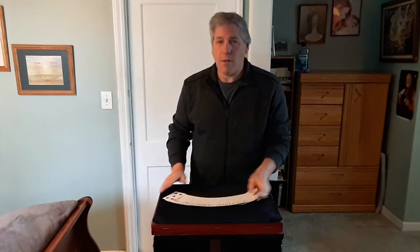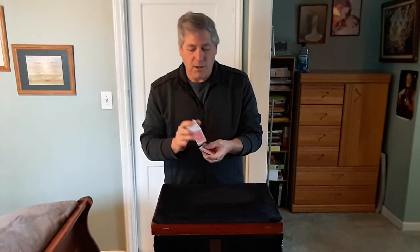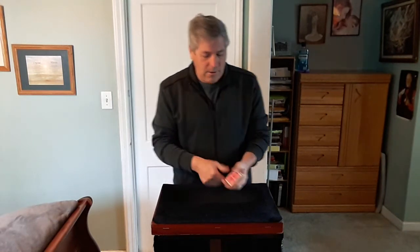I'm going to show the cards. I'm just going to give the cards a quick mix here before we start. Now of course we need 21 cards, so let's take out 21.